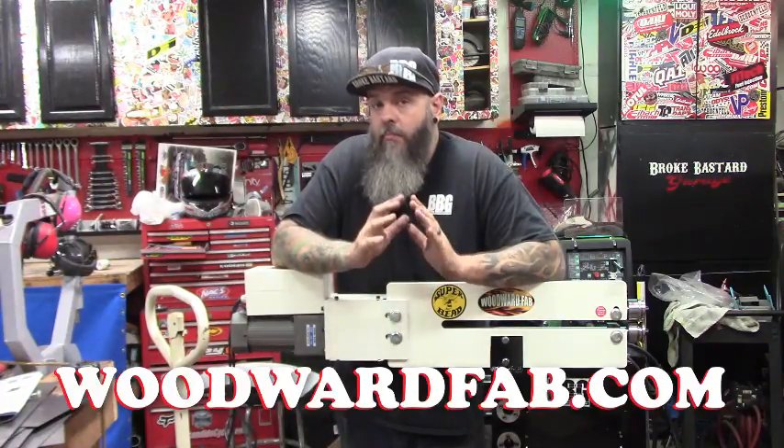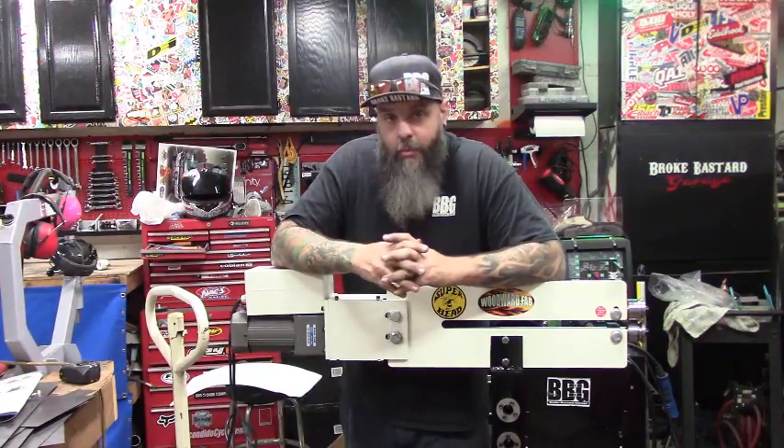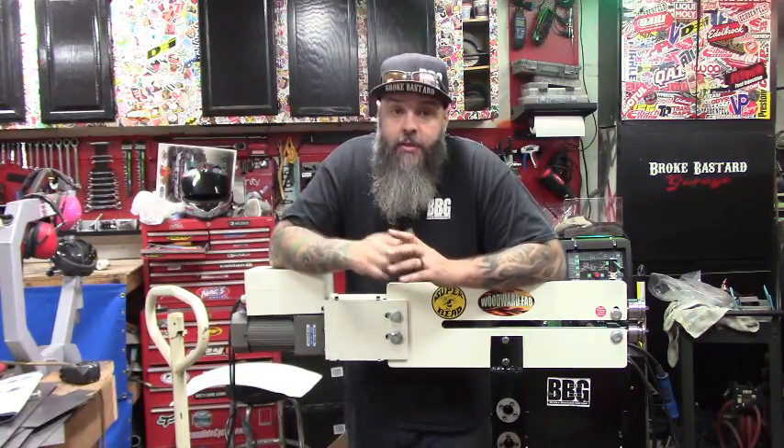Other than that guys, gotta say I'm impressed. See you guys on the next one.